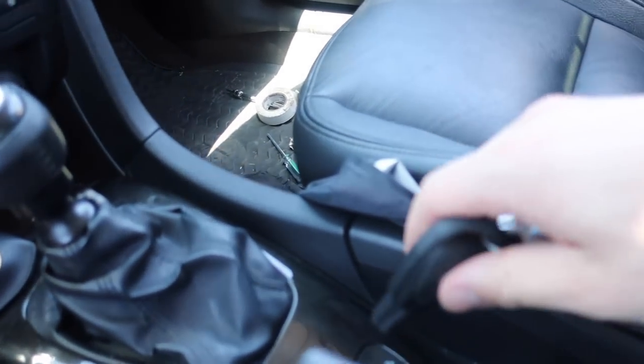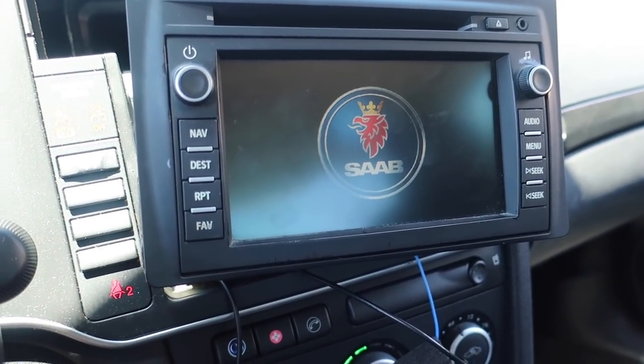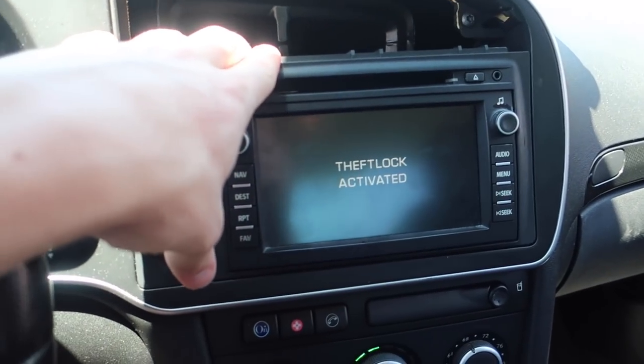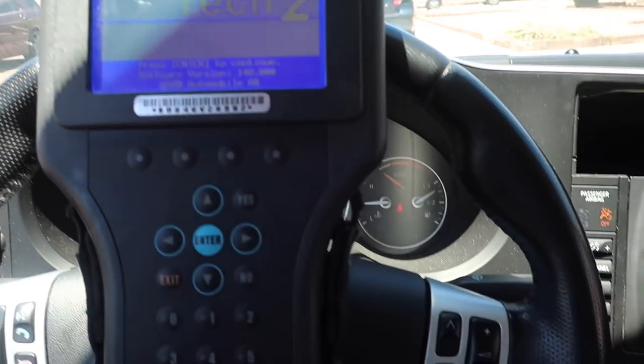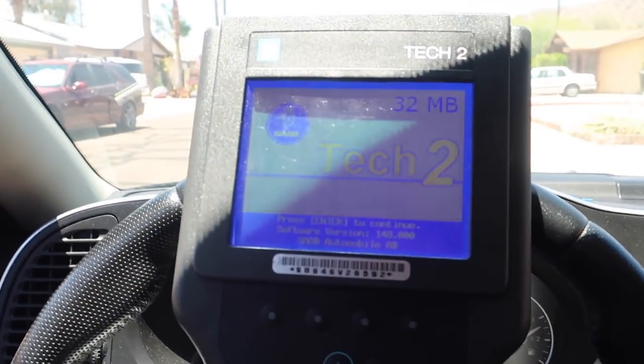Everything is hooked up. There we go — we have the theft lock activated message, which means it's time to do some Tech2 stuff. I'm going to learn to do this myself, so this should be fun.